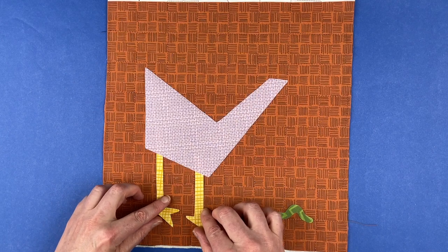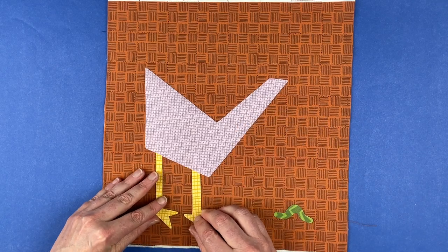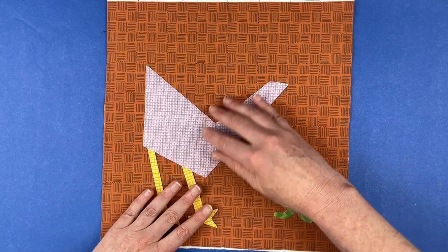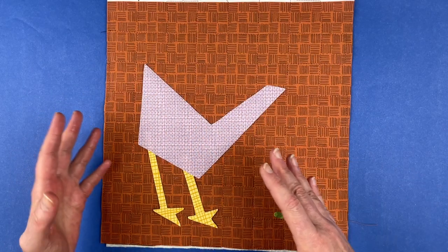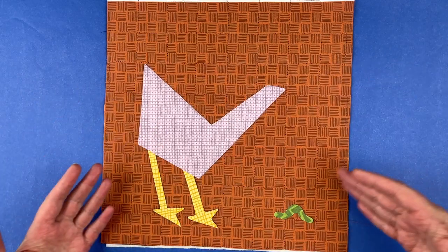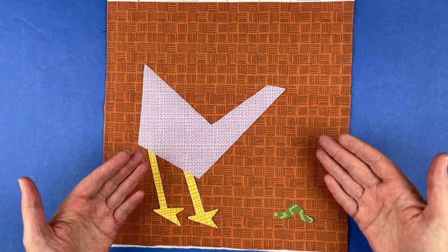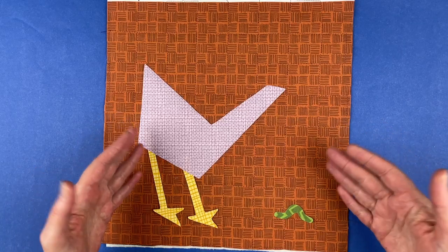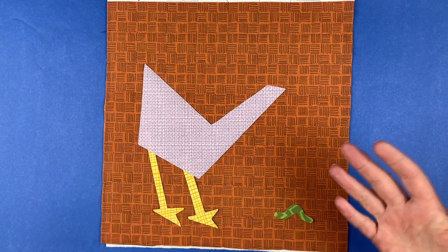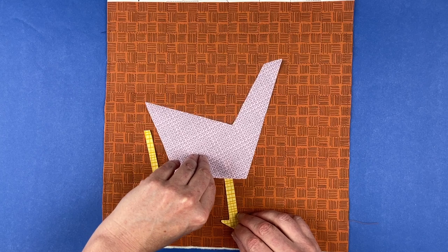When the chicken is looking down, you want the legs pointed straight up or at a slight angle. Straight up looks more curious, while angled legs can look like he's bending over or even startled and jumping back. You can get a lot of emotion and narrative into your blocks depending on how you position the pieces. The best approach is to just start putting pieces down and see what happens — you'll notice your design starts telling a story. I'm going to take the worm out and make this guy just standing upright.